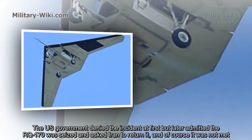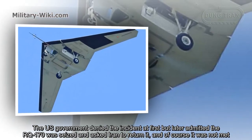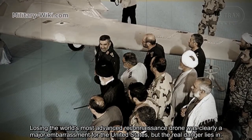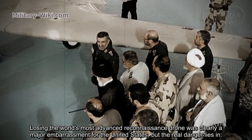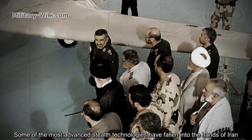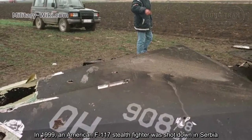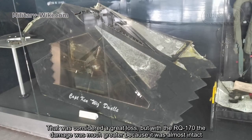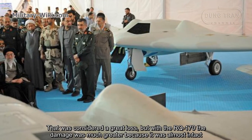The U.S. government denied the incident at first, but later admitted the RQ-170 was seized and asked Iran to return it — a request that was not met. Losing the world's most advanced reconnaissance drone was clearly a major embarrassment for the United States, but the real danger lies in some of the most advanced stealth technologies having fallen into the hands of Iran. In 1999, an American F-117 stealth fighter was shot down in Serbia. That was considered a great loss, but with the RQ-170, the damage was much greater because it was almost intact.